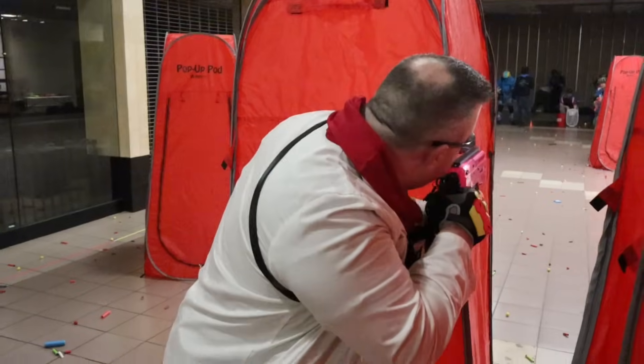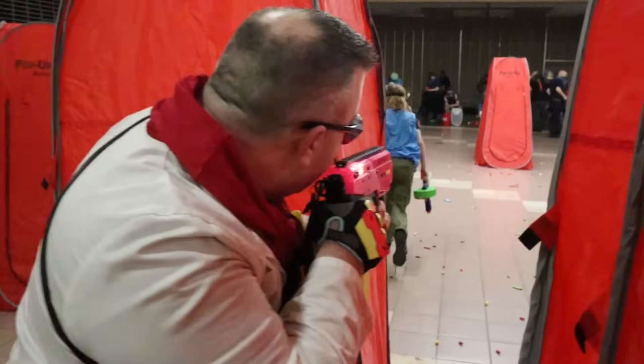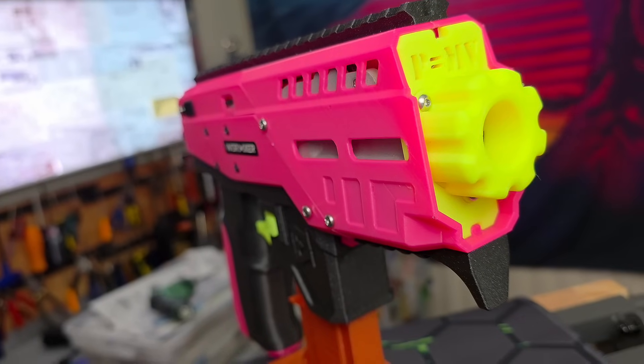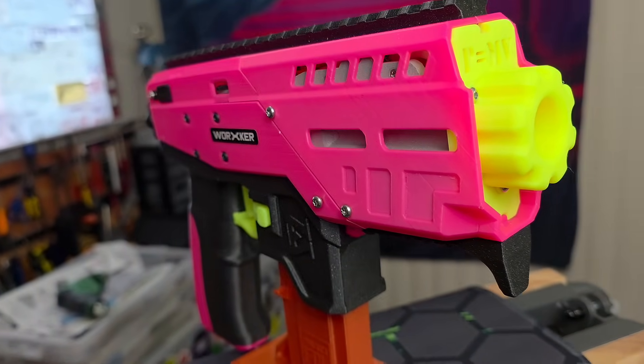Typically when people build the Momentum they include a very nice collapsible stock, but I happen to be more of a pistol guy so I chose to run it without one. On the back you do see some Picatinny rail — I attached a Worker Picatinny-mounted sling point and typically throw a single-point sling over my shoulder. The blaster also features a generous amount of Picatinny rail for optics, forward hand grips, or whatever you want to put on there.